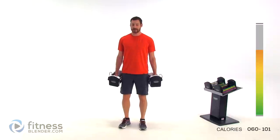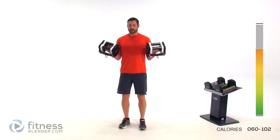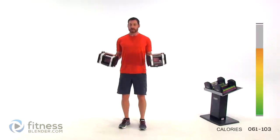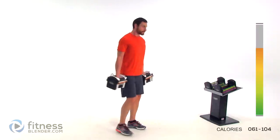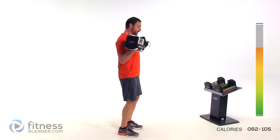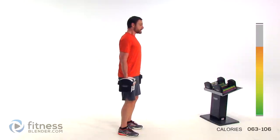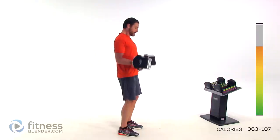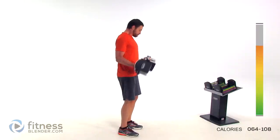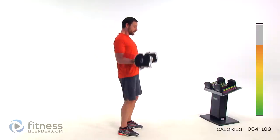Nice straight back, slight bend of that knee if you want to. Palms facing forward, pull them straight up, back down to your sides — keeping that elbow directly underneath that shoulder. Keep those lungs open. Move nice and slow and deliberate.